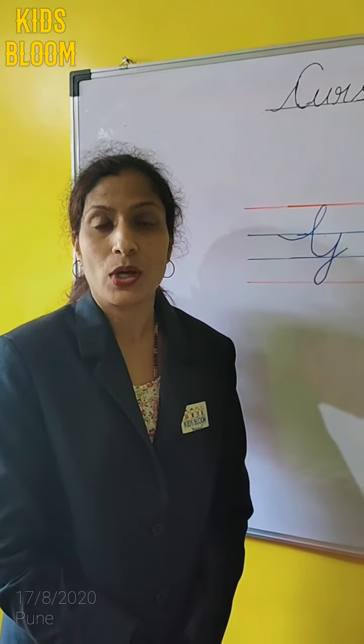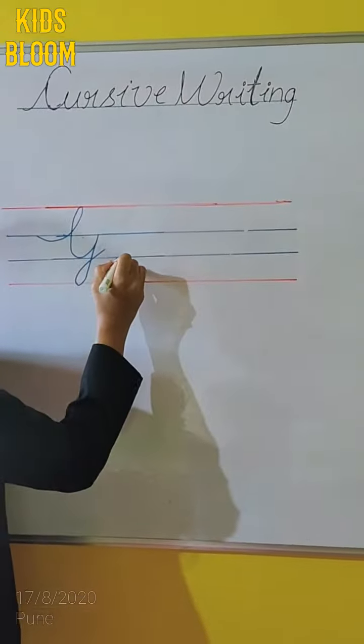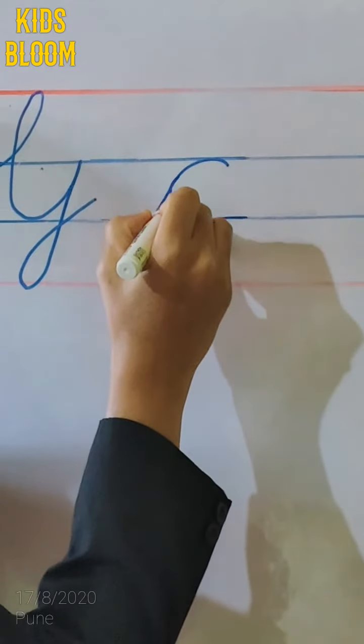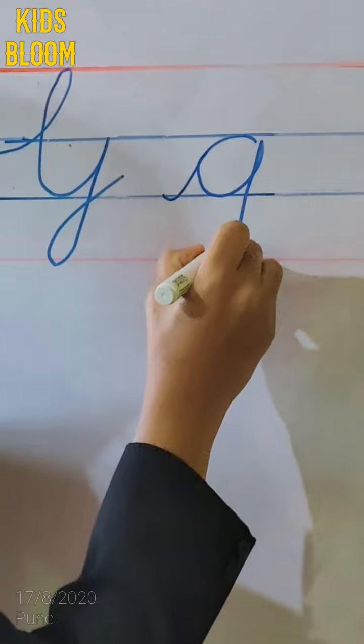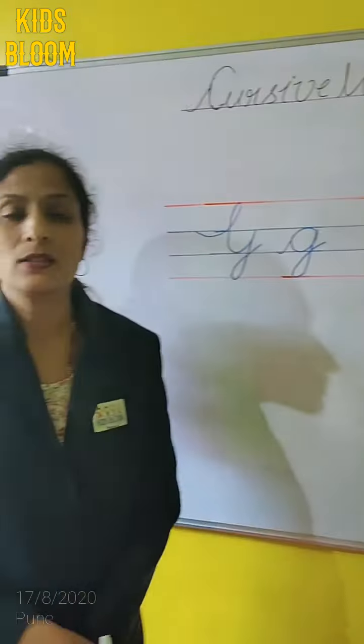Now, I am going to show you how to write the small cursive G. Put your pencil on the third line. Make one curve. And then, join this curve. Make a circle. And again, drag it like this. This is our small cursive G.